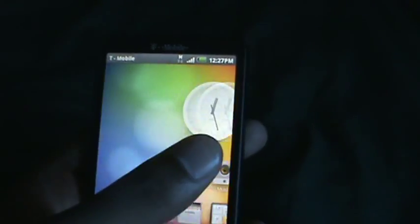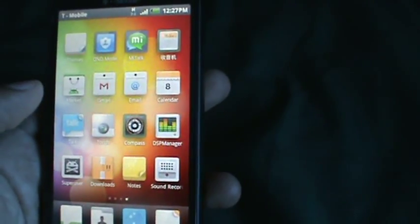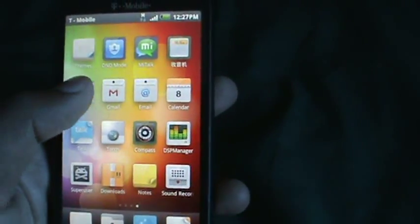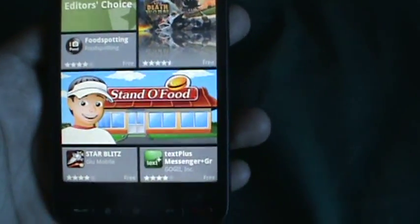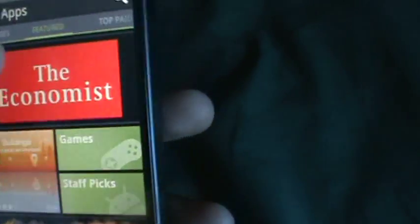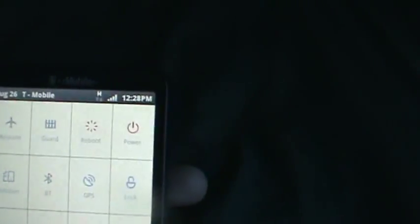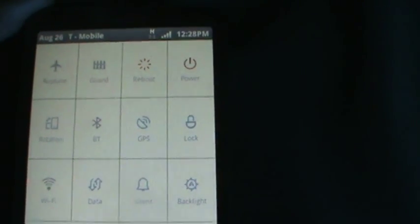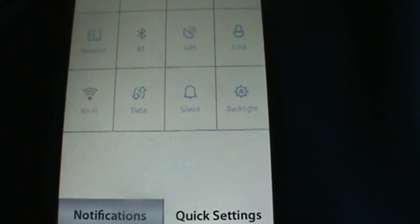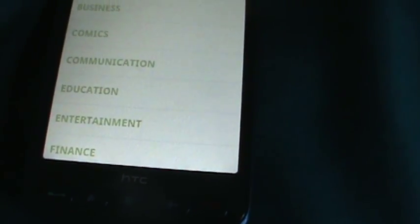This ROM is brand new — it's like a whole different Android. I just put in my information for the market and it's beautiful. You have your quick settings here: power, reboot, airplane mode, rotation, Bluetooth, GPS, lock, backlight, Wi-Fi, data, and sound. It's just so smooth.